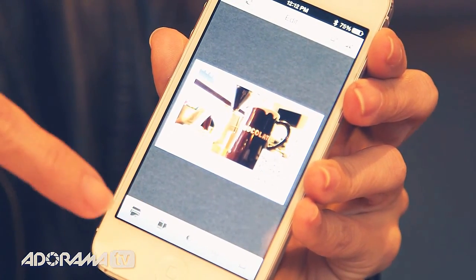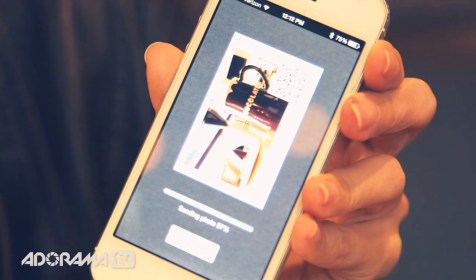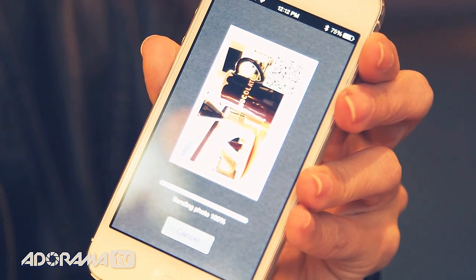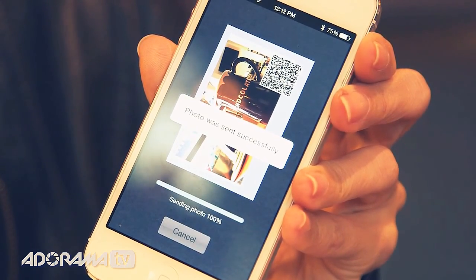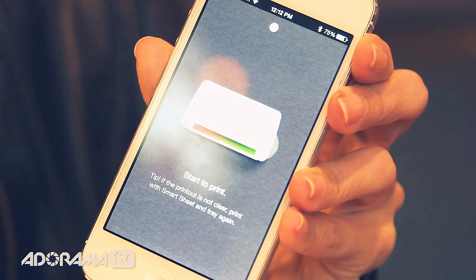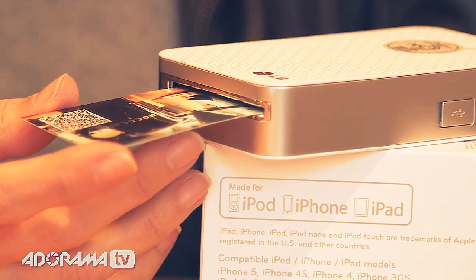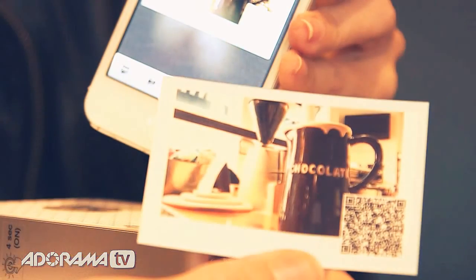Now I'm ready to print. Hit the print icon and it'll ask me if I'm ready. And now it's going — once it finishes uploading to the printer, it'll actually tell me that it went successfully. There it was. And now you get the print icon — so it's coming out. You can't rush it. Don't pull it while it's coming out. And just like that, you have your picture. You can see the QR code on there.